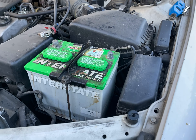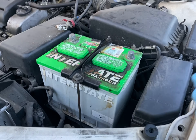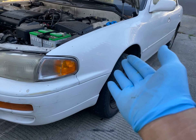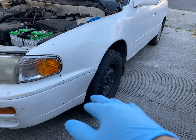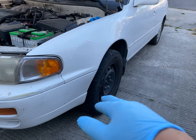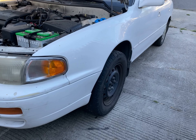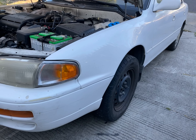It's a 95 Camry with probably 270,000 miles on it. The initial complaint is the cylinder went bad. The person changed the cylinder, and when it came back, somehow the door always thinks it's on after the key lock was replaced.